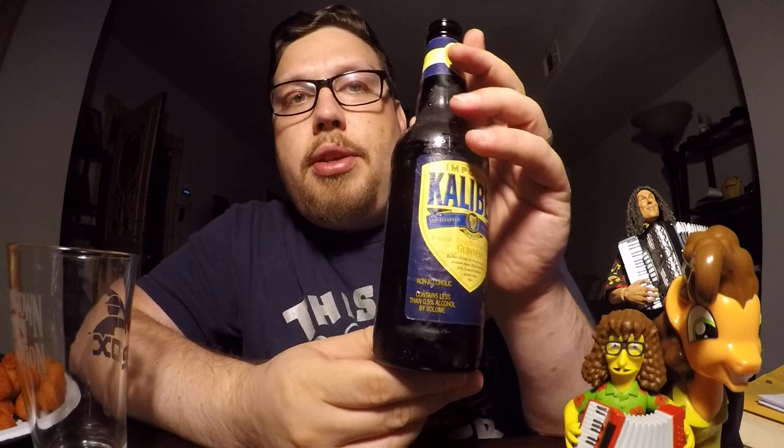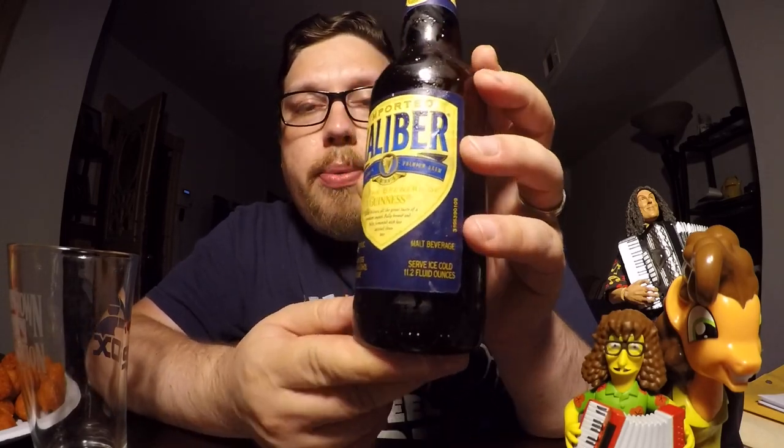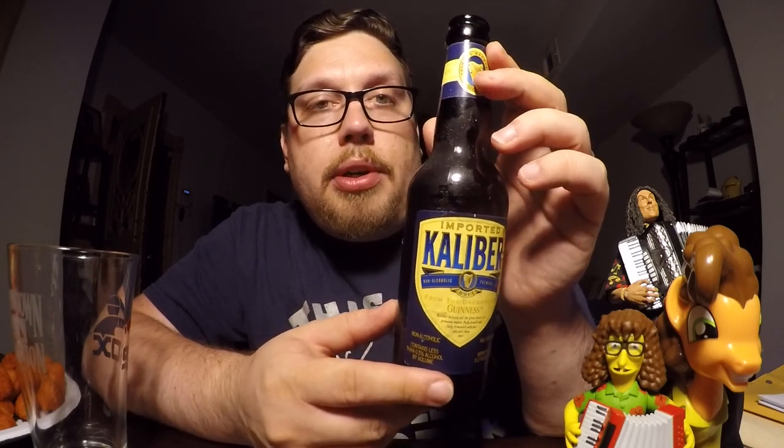If you followed some of my reviews previously, you've seen that I've done the Curious Elixir non-alcoholic cocktails. If you've done a cocktail drink, you may want to drink some beer. So if Guinness makes one, it must be good. Guinness is probably one of the better beers out there as a macro brewer.